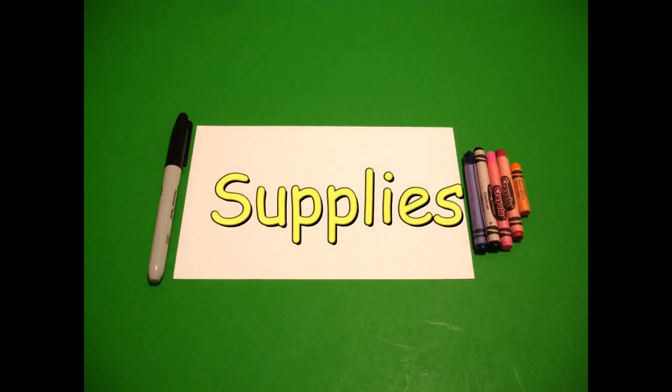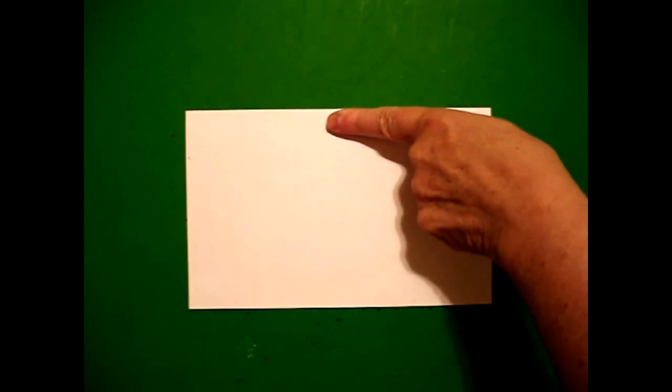Hi, I'm Catti Fernandez and I'm an art teacher. Visit my website at CattiFernandezArtist.com. Today's project is how to draw the Egyptian god Horus.